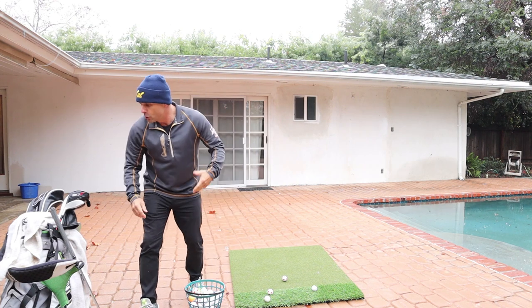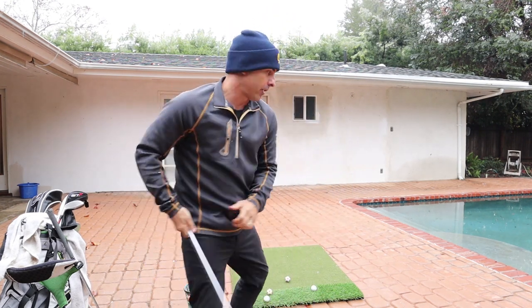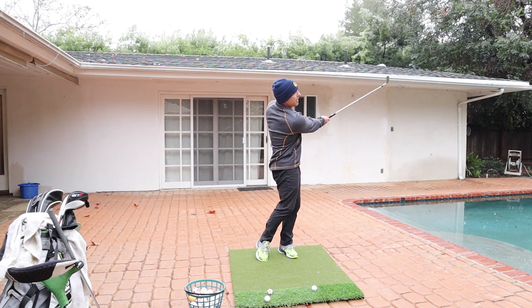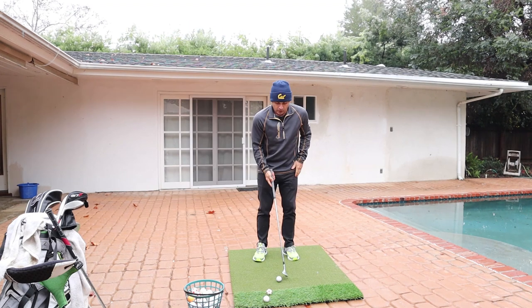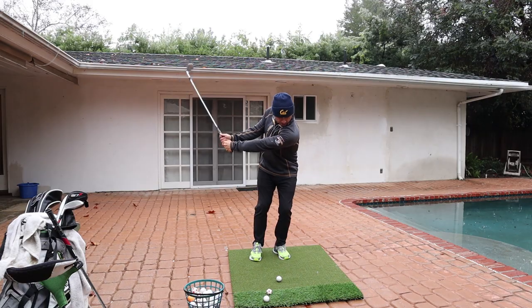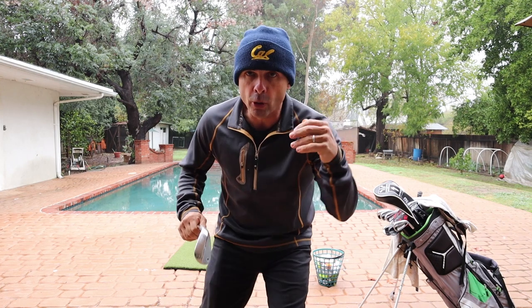Keep every pitch shot the same swing length. If you need to go farther, grab more club. Don't change — weight forward, don't rotate the hands, and don't go past parallel. That's going to save you so much grief. For a shorter shot, just add more loft right here. That is step number three.